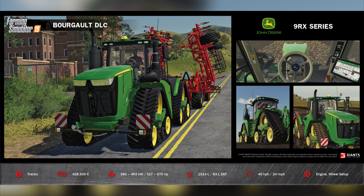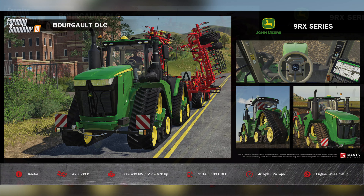Our final Fact Sheet of the Bourgault DLC — and the number one requested item for Farming Simulator 19 since its release back in November 2018 — is the John Deere 9RX series, available for all platforms. This can be found in the store under Vehicles and in Large Tractors. Base price is $428,500, which is $10,000 less than the starting price for the Case IH Quad Track. You'll be able to install engine setups ranging from 517 horsepower all the way up to 670 horsepower. It will hold 1,514 liters of fuel and 83 liters of DEF.